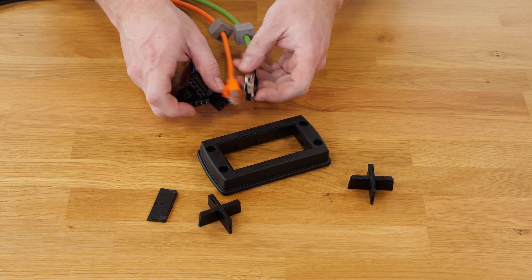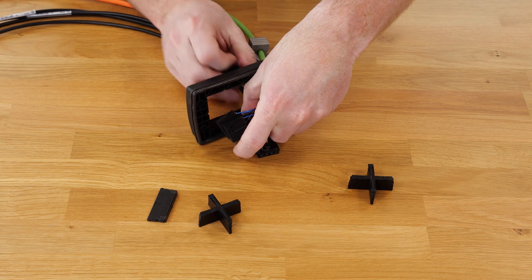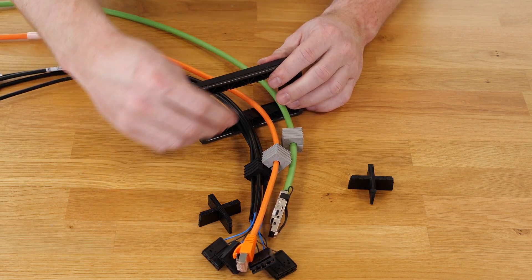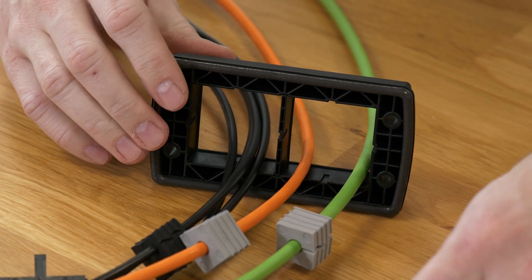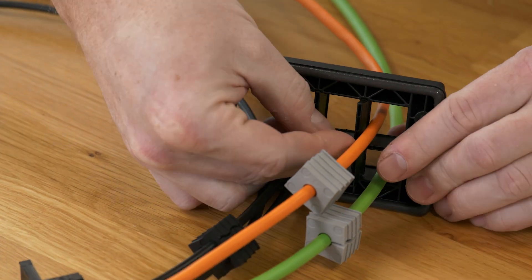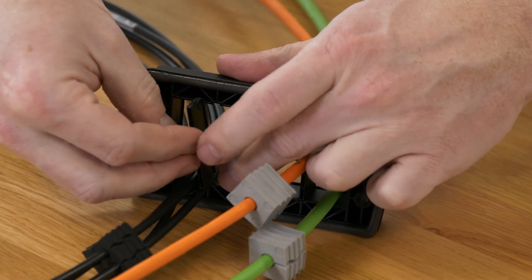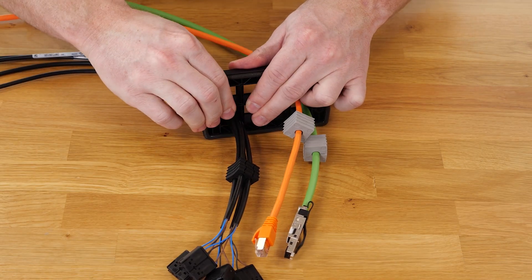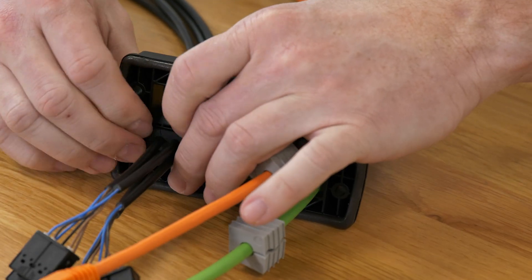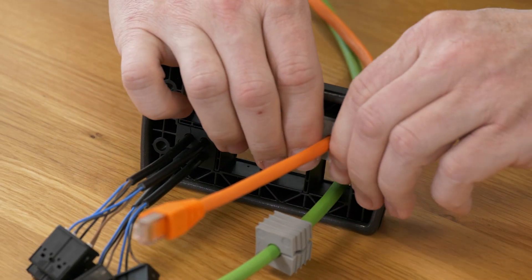I take all cables including the connector plugs and put them through the frame. Then I take the inlay and mount the inlay on the frame. With a click I got the information that the inlay is positioned right. If this is done I press the sealing element into the inlay.